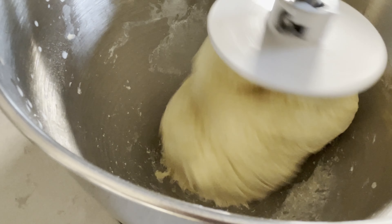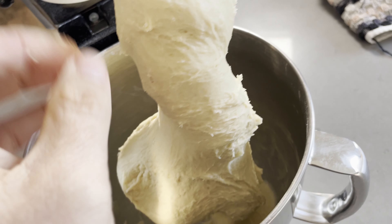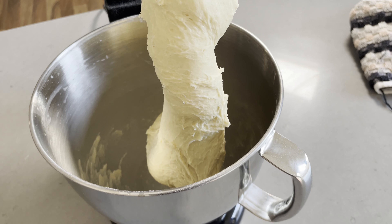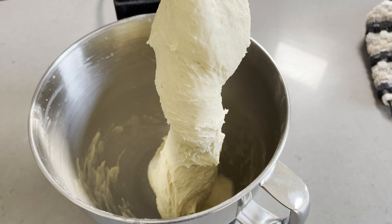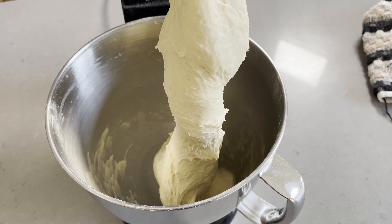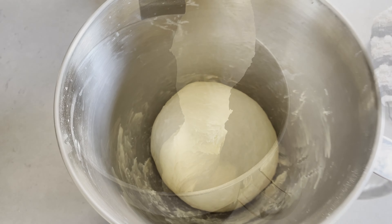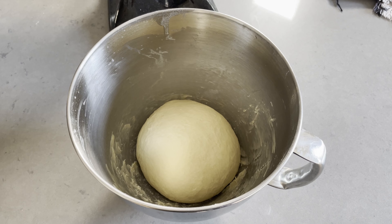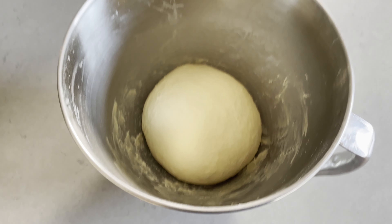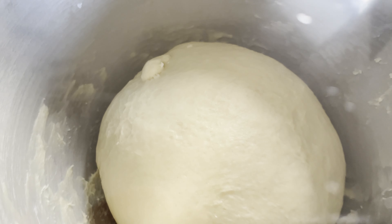Okay, to that mix we want to add one large egg or two small ones. I've got small ones here so I'm going to add two, and 75 grams of melted butter. And we want to add the whole lot into the stand mixer. If you don't have a stand mixer like this one, obviously you can just mix by hand — it's a bit more effort but it can certainly be done. And we want to start that off on a low speed.